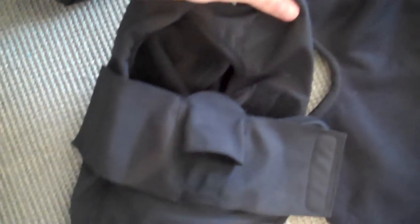First things first, here's the balaclava that'll protect our face from the wind, the cold, and everything else. I've got two of these — one from RAB and one from Outdoor Research. We'll just have to decide which one to use.